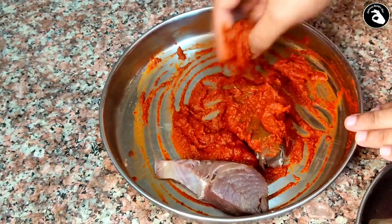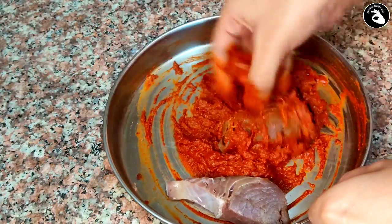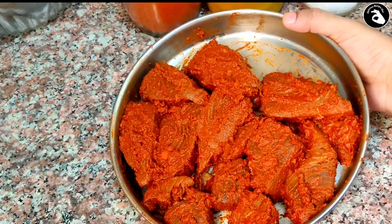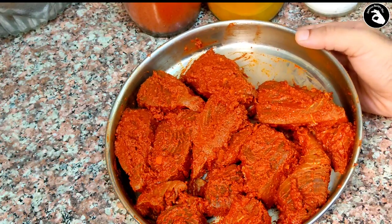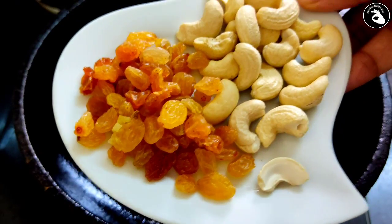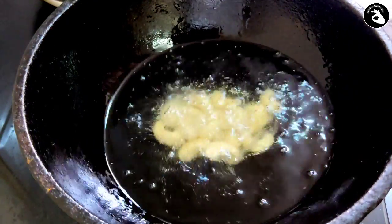We will put some of the sauce in here. We will place 2-3 of them. We will put the sauce in here. I will try to make some of the sauce. Now I am going to put a little bit of water on the top.